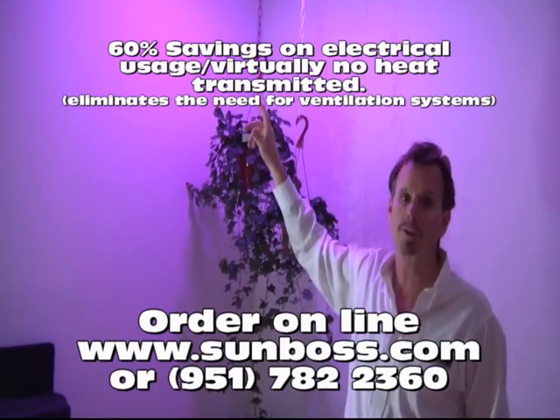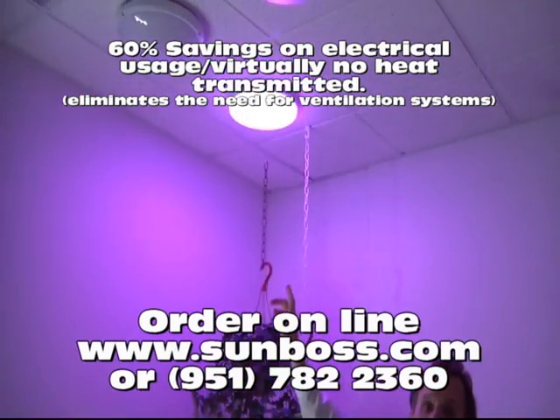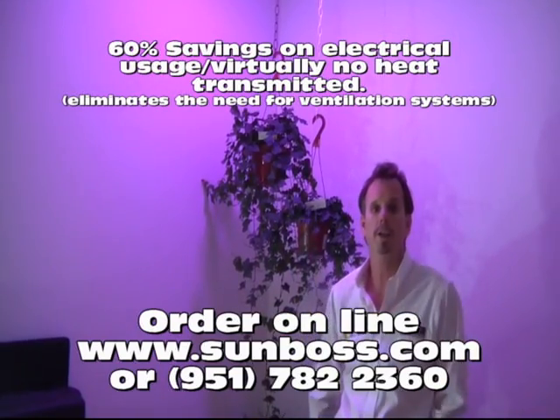You can order this product right now — just go to sunboss.com, click on our green products. We have the SVG and we also have it available in an 8000, which is four of these in a two by two foot area.